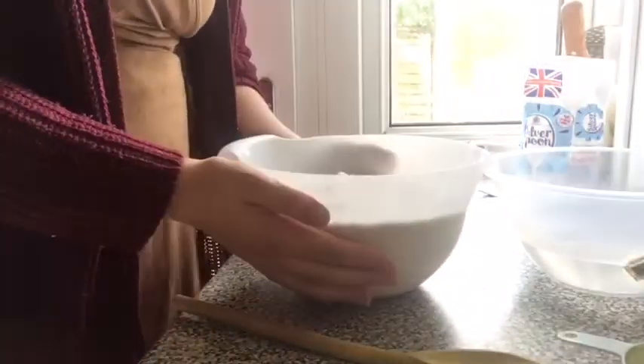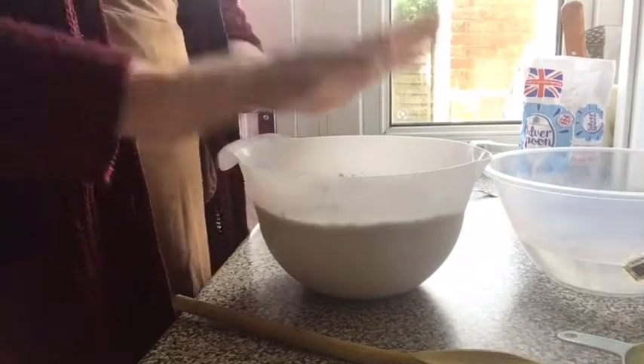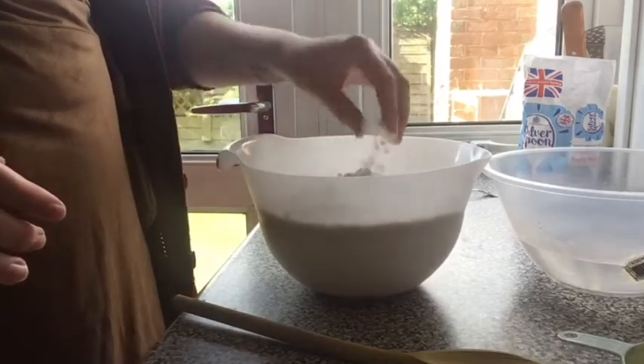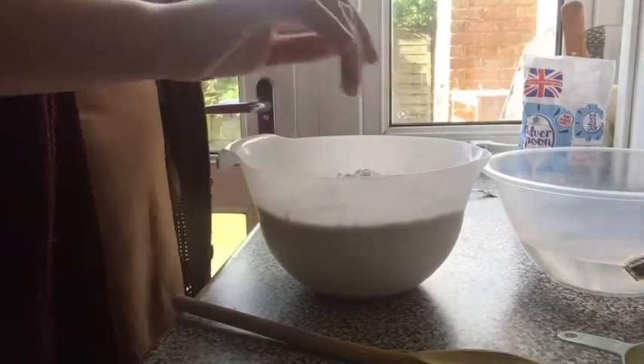Okay guys, for the next bit you need about eight, nine, or ten cups of flour depending on how much dough you want to make. I've personally got eight cups of flour. Actually, in this bit you need to use ten cups of flour instead of eight, so make sure you use ten cups of flour instead of eight.